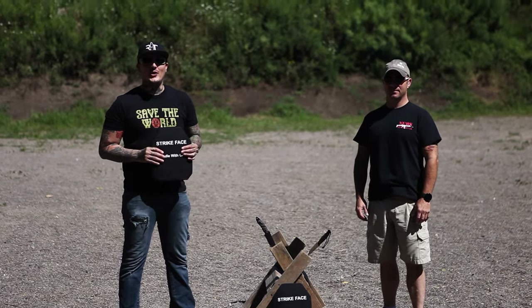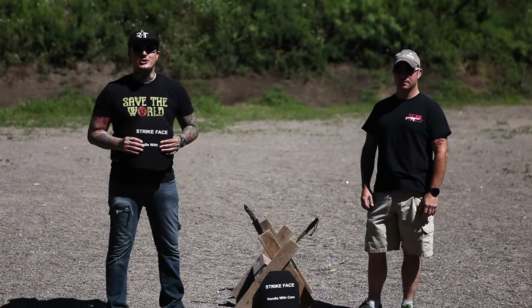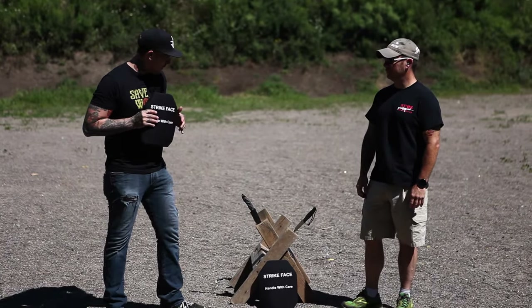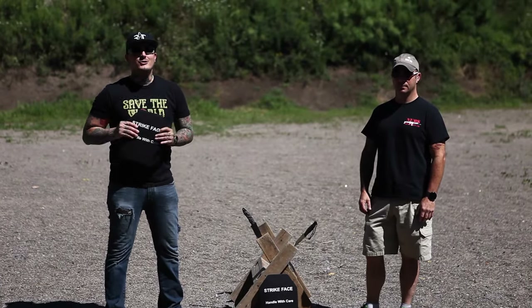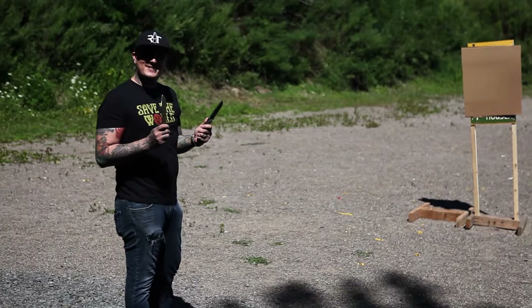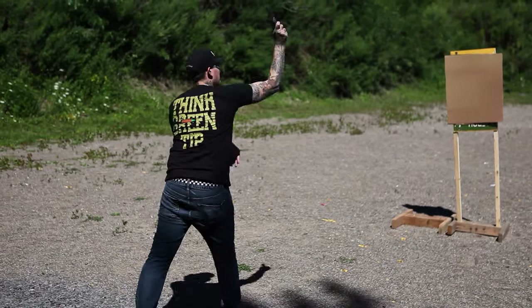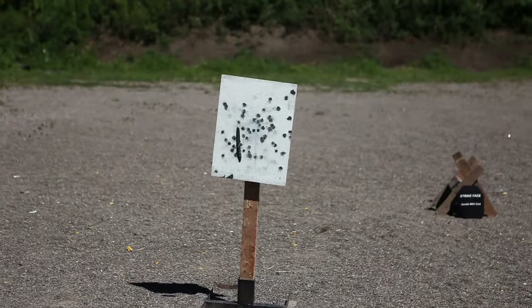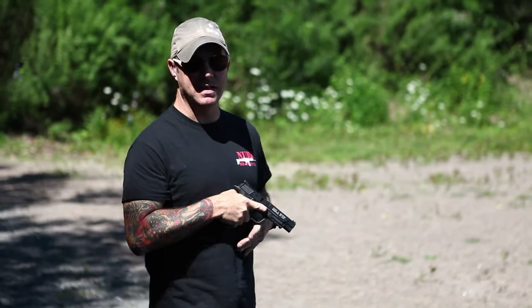Hey guys, Mike and Andy here from Crash and Burn. We are out at the range today with the two knives we talked about on the show and the sweet armor wear plates we also talked about a couple weeks ago. We're gonna shoot the knives, we're gonna shoot the plates, we're just gonna shoot everything. Check it out — throw test, take one. Andy here from Crash and Burn, shooting the DMO knives, blade length first.